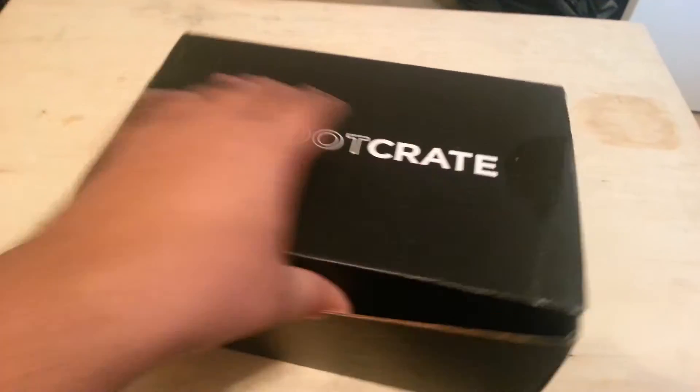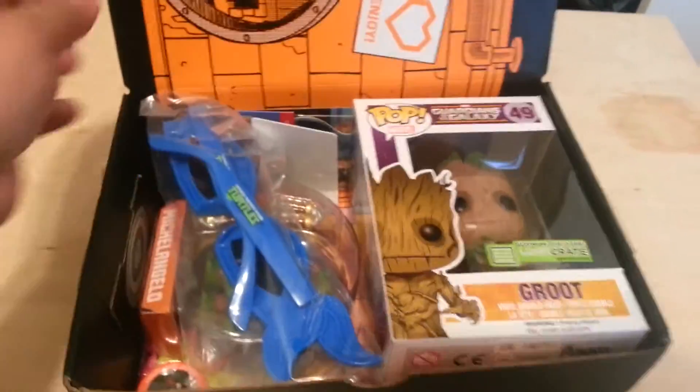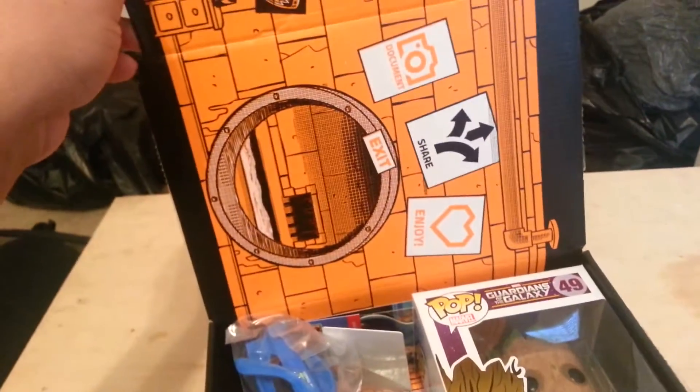Let's see if I can open this — and of course, Ninja Turtles, I knew it! It looks like it's the lair of the Ninja Turtles, which is cool.